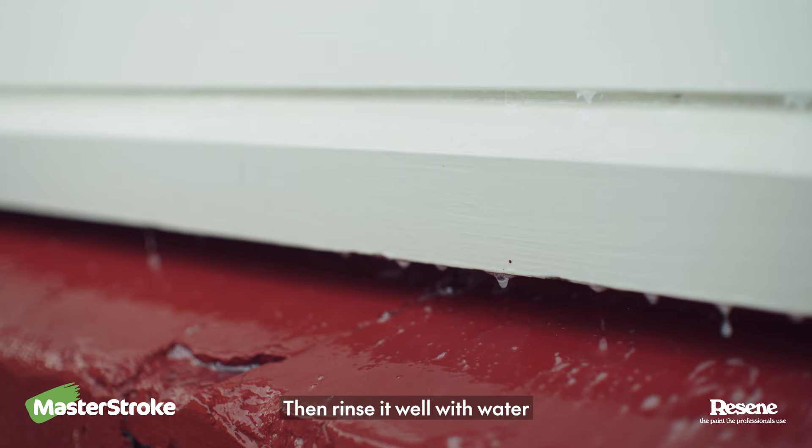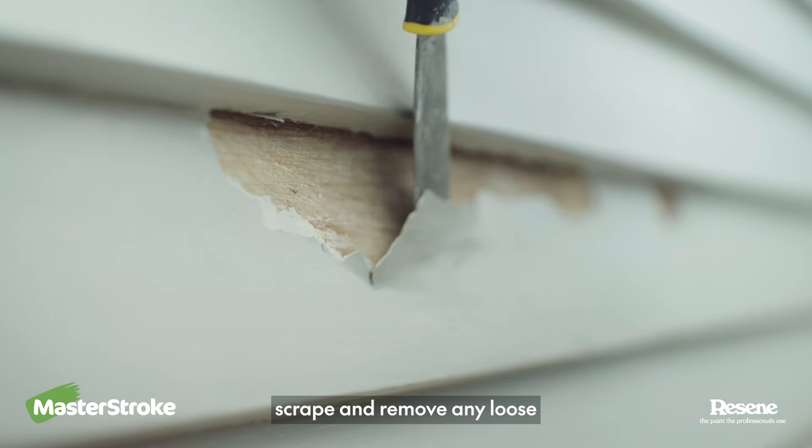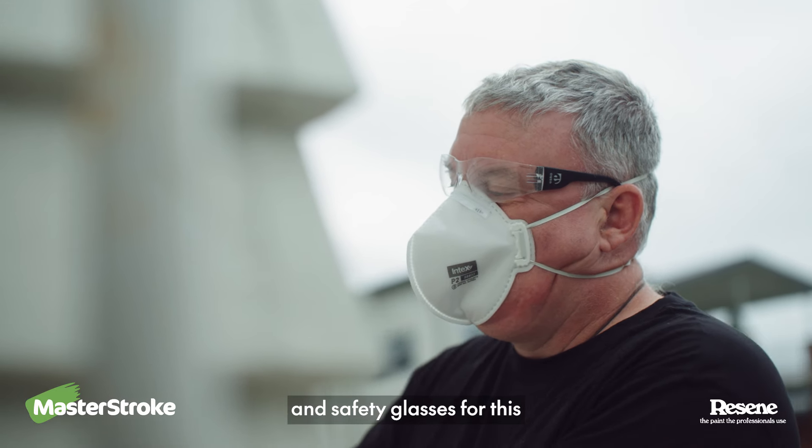Then rinse it well with water. Once your weatherboards are clean, scrape and remove any loose and flaking paint. Make sure you use your PPE — you'll want a dust mask and safety glasses for this.